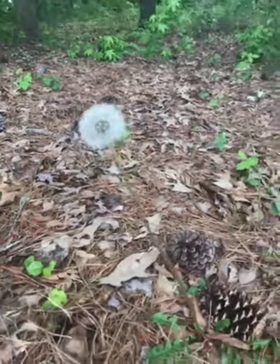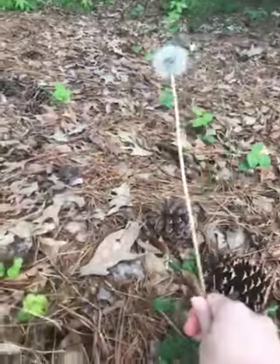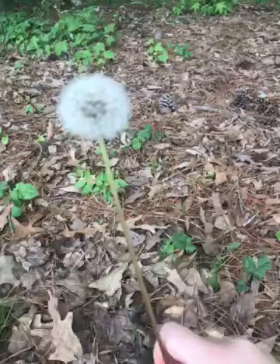Look, I found a dandelion. The cool thing about dandelions when they're like this is that you can pick them, because the bees are all done with them.